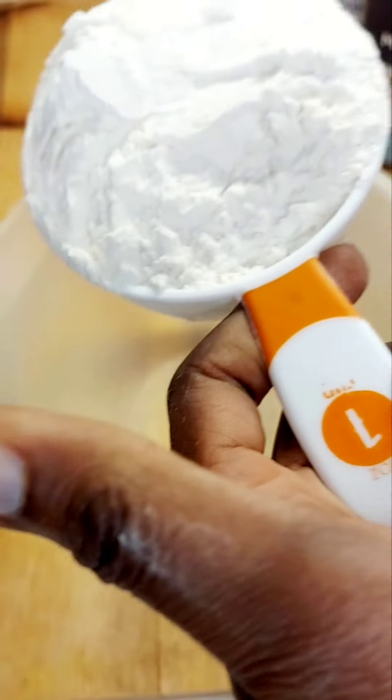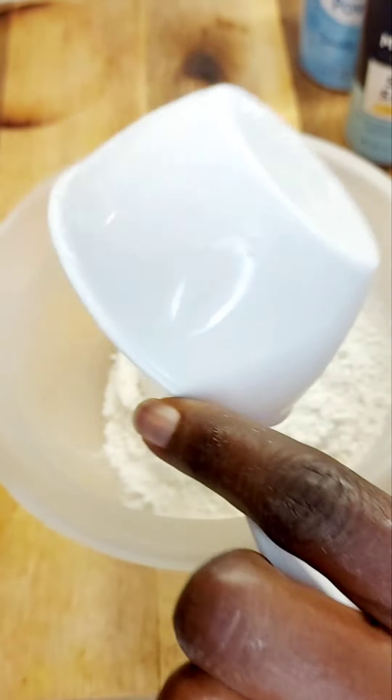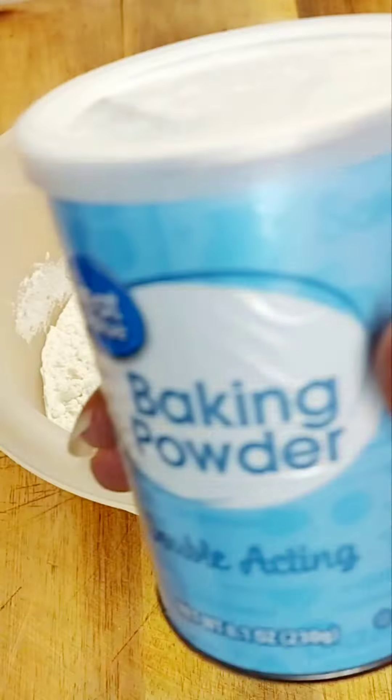Welcome to the food and travel enthusiasts channel. Today I'm going to be showing you how I make my fried dumplings. Stay tuned.